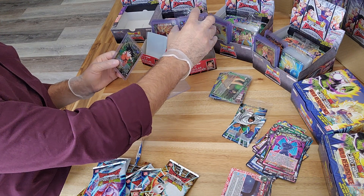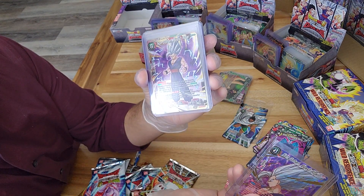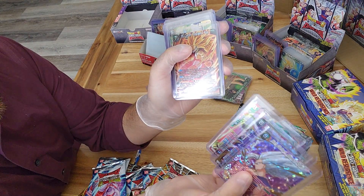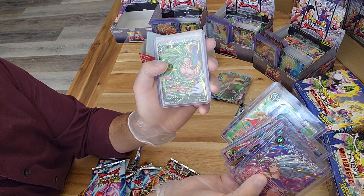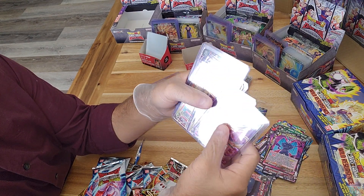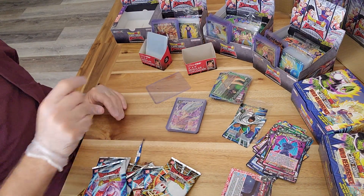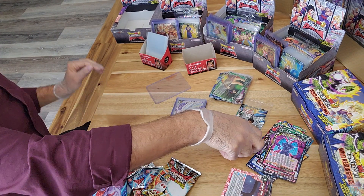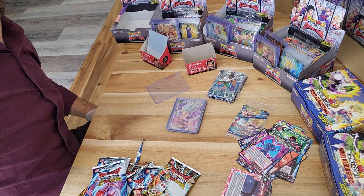Quick recap: we have our special rare Son Gohan, super rare Son Gohan, SS Broly super rare, SS Cumber super rare, special rare Gamma 1 and Gamma 2, SS3 Broly, Janembro, and Son Goku. One, two, three, four, five, six, seven, eight - we did get the same ratio: two special rares and six super rares. Thank you guys, I will see you for the next one.